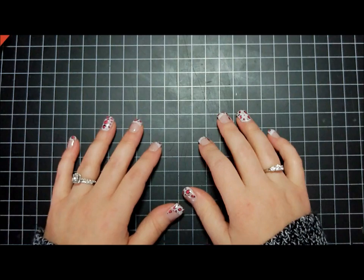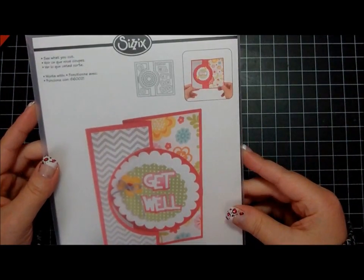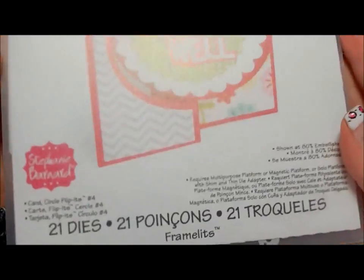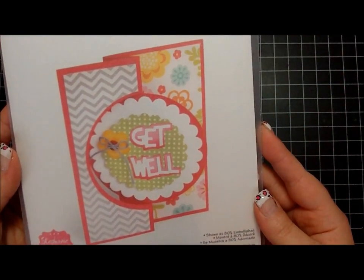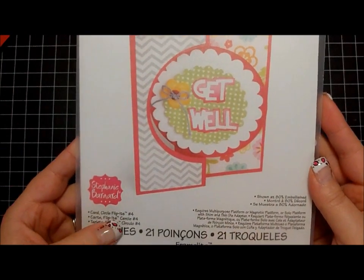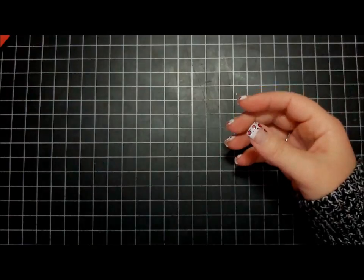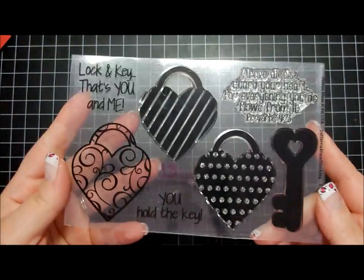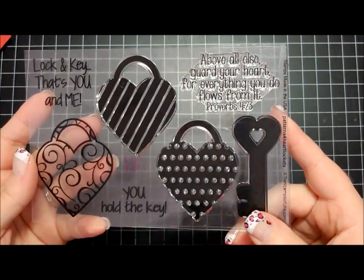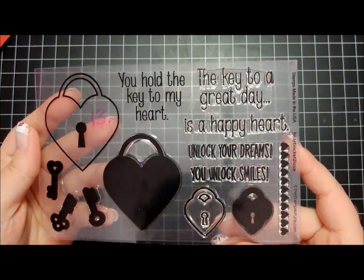Hey guys, it's Candy. I'm going to share with you a quick card today that I'm going to make with this card kit from the Stamps of Life. I use this flip it die set from Stephanie Bernard — it's card circle flip it, number four. You can get that off Stephanie's website. I'm also using this stamp set called 'Patterns for Heart Lockets' and this stamp set called 'Heart Locket to Love.'